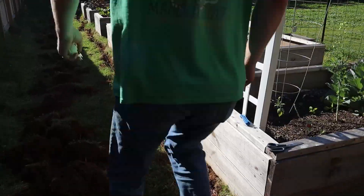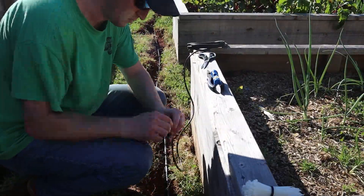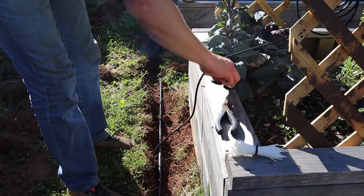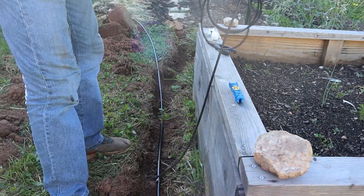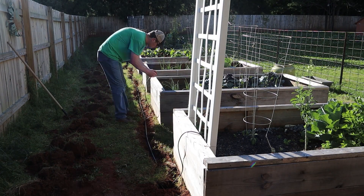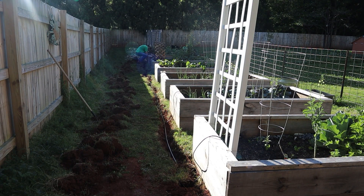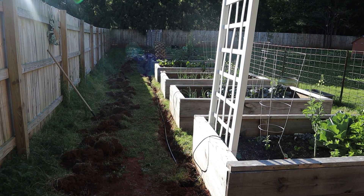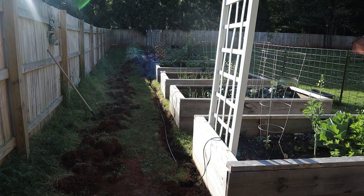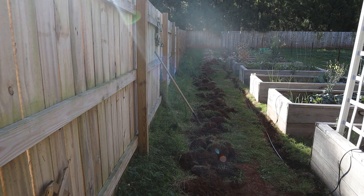Behind the beds, he's going to start working on getting the drip line attached. You use the puncher tool - that blue thing - to punch a hole into the half inch tubing and run a quarter inch tubing up to each of the beds. At the end of that quarter inch black tube is where the valve is, to turn the drip line on and off in case I don't have anything planted in one of the beds. I could turn that bed off and still have the irrigation system run to the other beds, which will be really convenient.